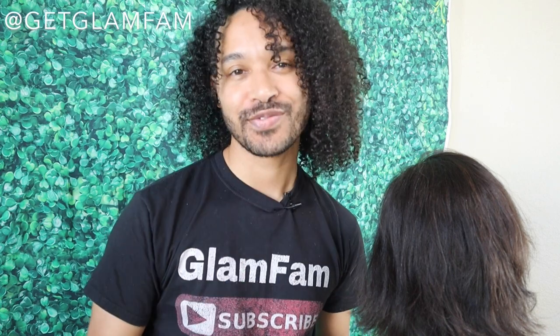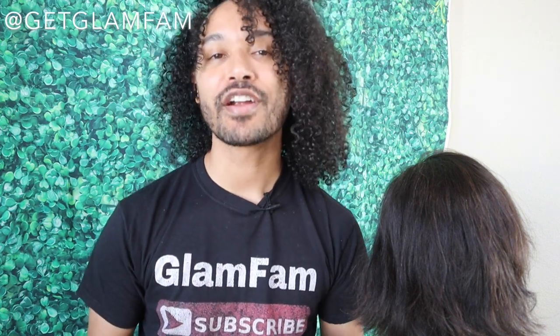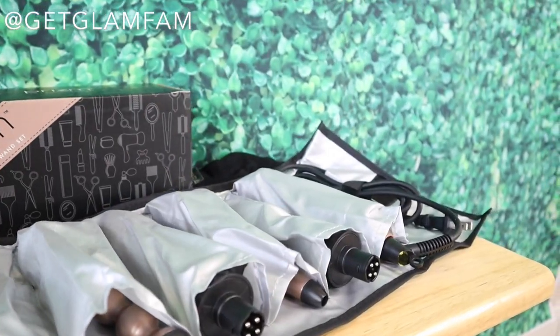If you have been wondering how to get those on-trend beachy waves for medium length hair, then this video is for you. This video is sponsored by Hair Care Shop Beauty, and in this video I'll be featuring their Prism 5-in-1 curling wand set.